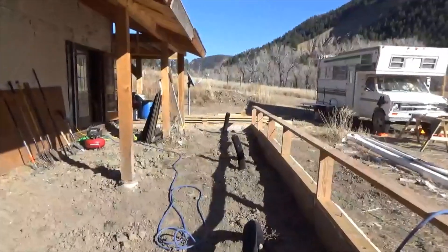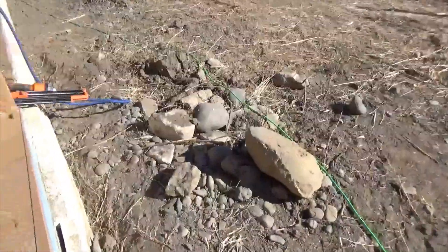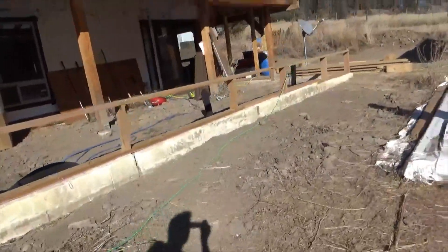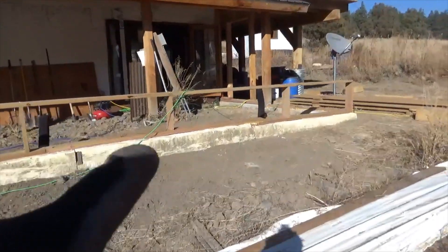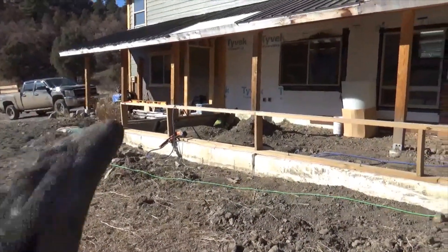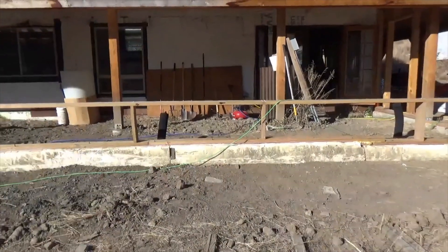One thing I want to mention — I almost fell in a hole — is about this wall. If you look at the bottom wall here, it's not really level. The base plate steps up because we were pouring it by hand, doing it in sections with a string line, so the bottom wall is not level in any way.